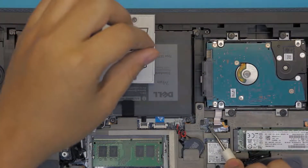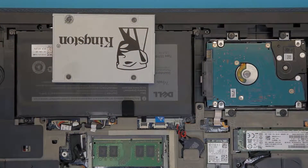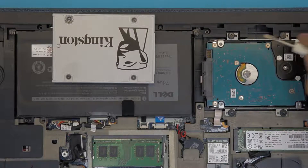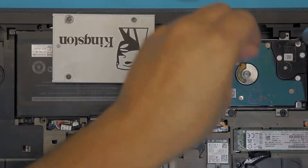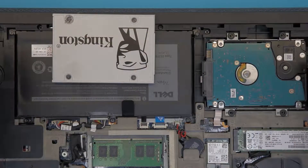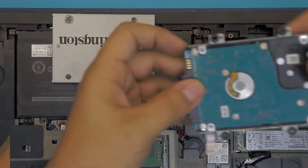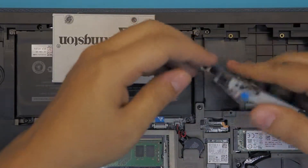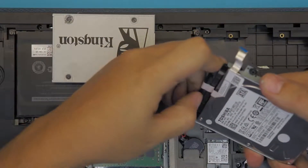Lift up the black cover at a 45-degree angle and pull out the cable. Next, remove the four screws that hold the caddy which is holding the hard drive. Then go ahead and lift up the hard drive from the bottom, grab the adapter, and unhook it from the hard drive.